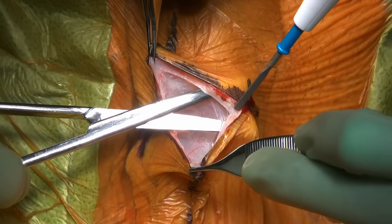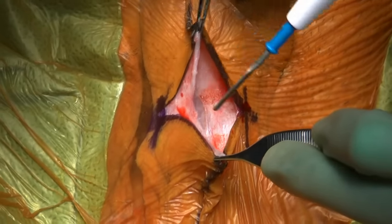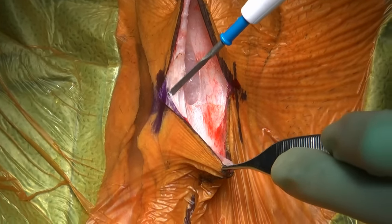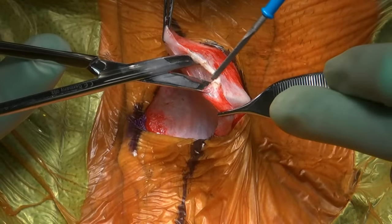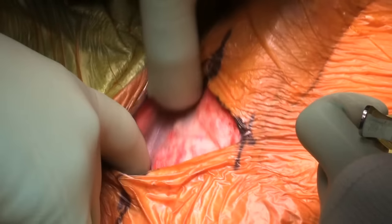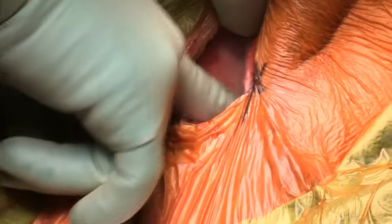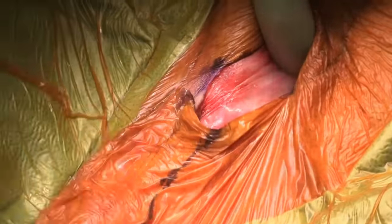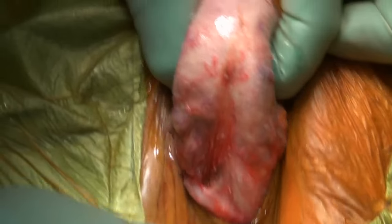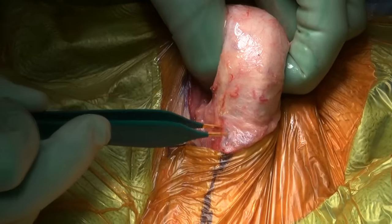Identification of appropriate tissue planes makes the dissection easy, and we only divide necessary tissue to avoid postoperative swelling and pain. The scrotal contents are pushed down with gentle blunt dissection. The penis is then elevated out of the wound on gentle stretch, and any remaining crossing veins or connective tissue may be dissected caudally.